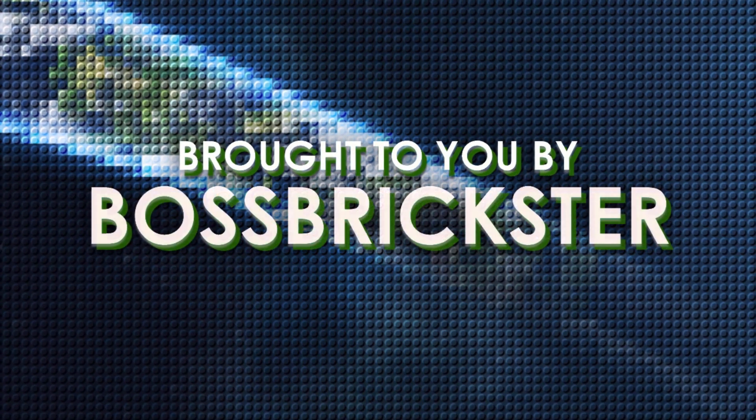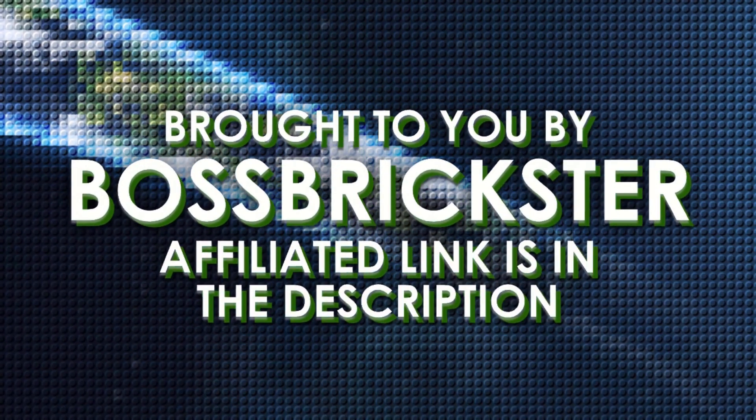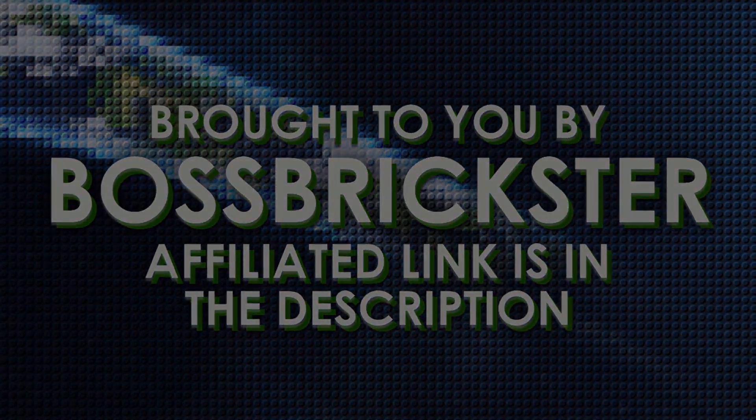This video is brought to you by BossBrickster.com, where you can go to the site, redeem points, and go to the reward shop for the 10th anniversary mystery pack figures. Check out the affiliated link down in the description below.